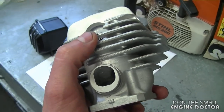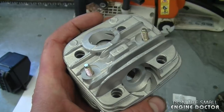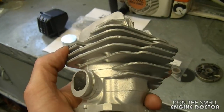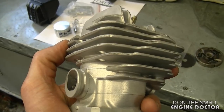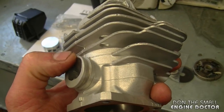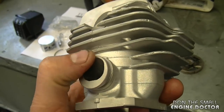I just wanted to show you guys where you can get some high quality Nicosil coated cylinder kits for your chainsaw, because I get a lot of questions on this specific topic. A lot of people ask me where they can get a good high-quality cylinder kit for their saw. I usually always tell people to go for the Nicosil coated because it's going to last a lot longer — you're going to pay a bit more, but in the end it's well worth it.